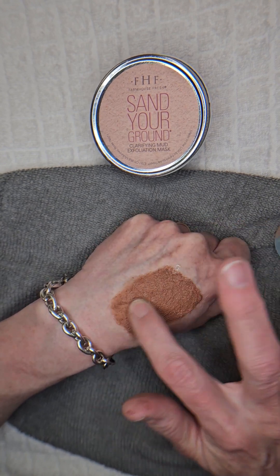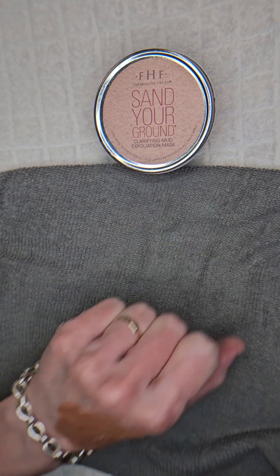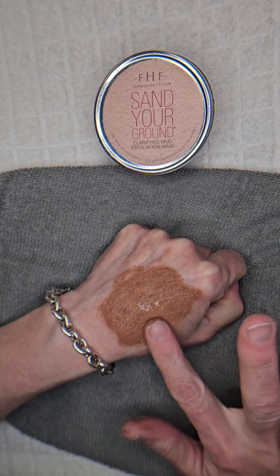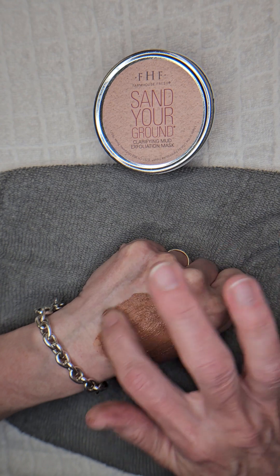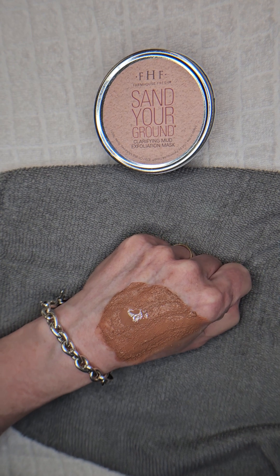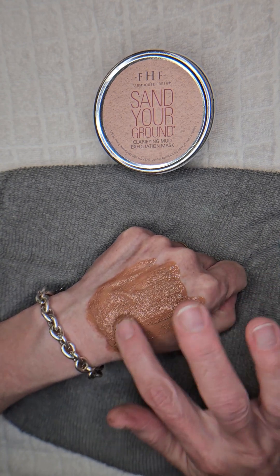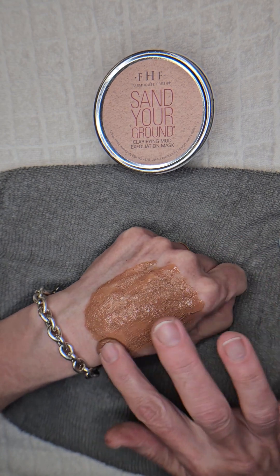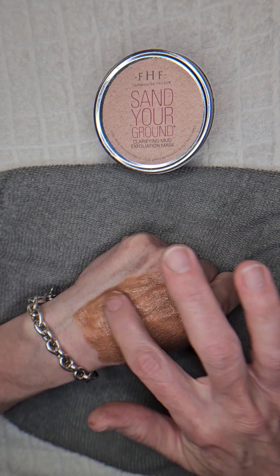This would be really nice even for the body because it has that kind of exfoliating power. It would be really easy to overdo on the face, so you have to be careful. Some people would say not to use scrubs at all — I do like scrubs, I think there's a time and a place — but this one is pretty aggressive. I'd say use just a little bit; you might even want to mix it with a cleanser to keep it diluted. I'm not sure if it's pumice, silica, or something else — I'll have to look it up.